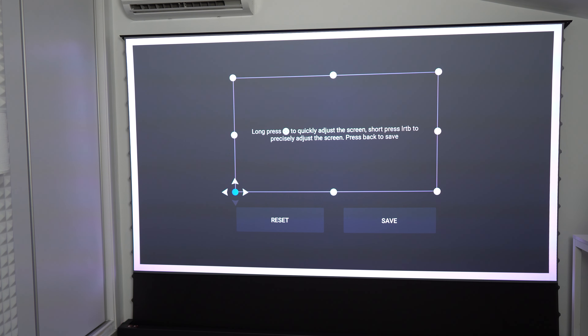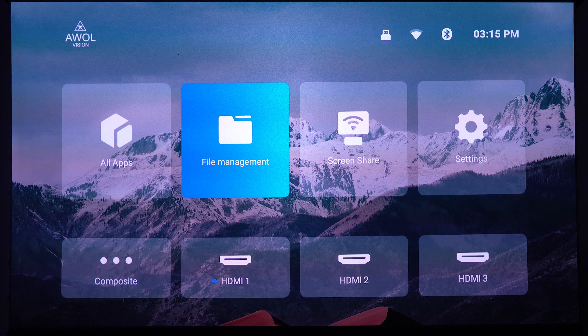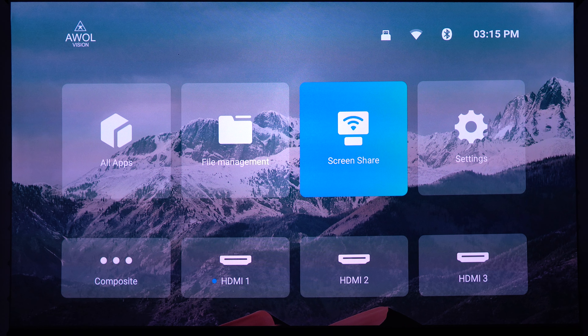A tip: first align the projector without using keystone correction — get it as close as possible physically with your furniture. Once positioned, go into the keystone correction. You've got the eight-point keystone correction, which works really well, but it did take me a long time to get it set up as perfectly as I could. Here's the menu — it's running its own TV OS based on Android 9, but it is not Android TV, which is why the Fire Stick is included.